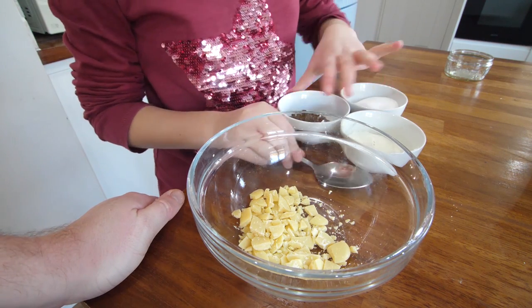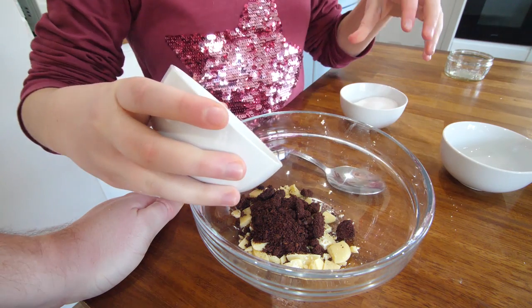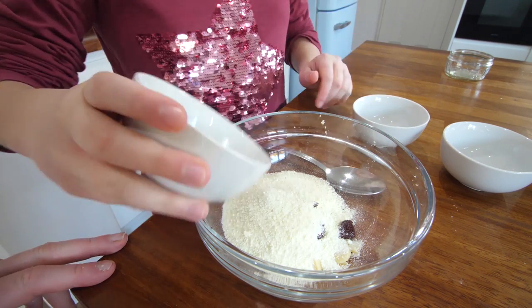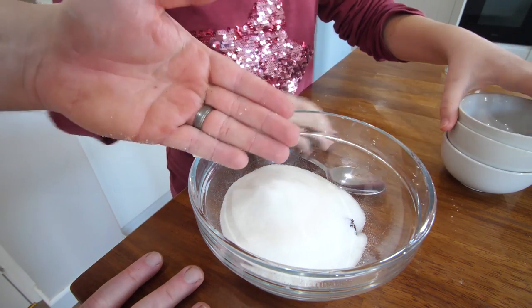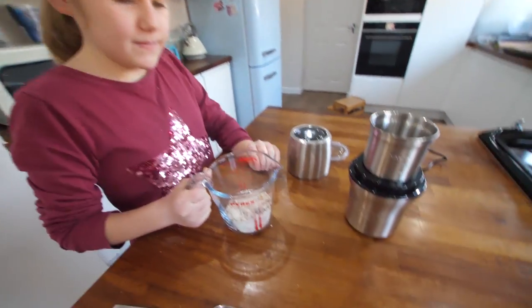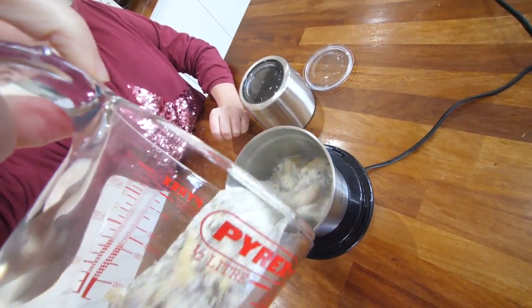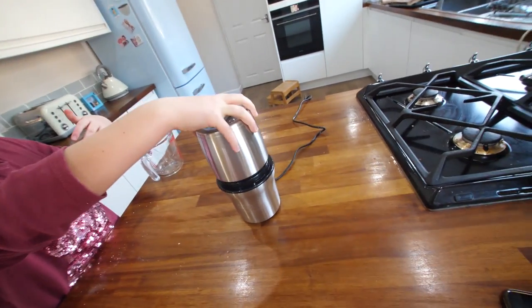Phoebe, could you please add in the other ingredients? In go the ground nibs — as best we can — that's all the cocoa. We've just made all that for nothing then. Milk powder. And of course, sugar. So this is really making you understand how much chocolate is actually in a bar of milk chocolate, if this works. We have transferred that mixture to a small jug, and this is the grinder we've set up. Let's get it in.